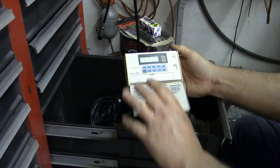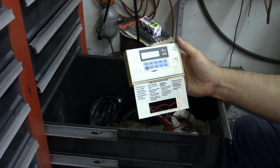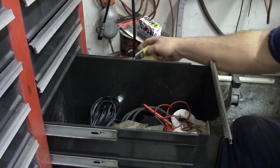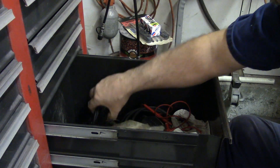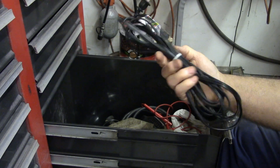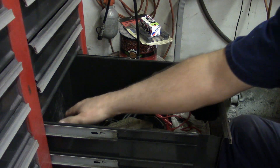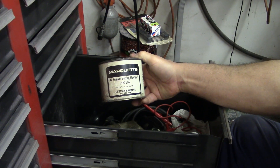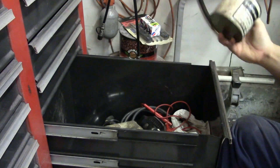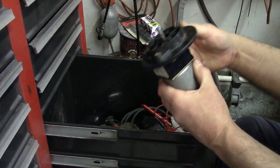An old thermostat that used to be in the garage — I went to something much simpler, just on/off and up and down, so I don't use that. I have a cord here that's been cut off of something — I guess I was planning on using that for something else. I've got some brazing flux and some brazing rod. I haven't brazed anything for 10 or 15 years at least.